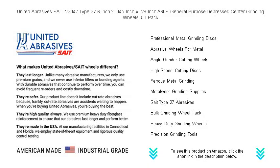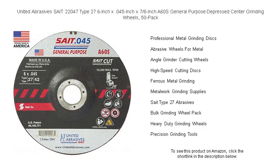Trust in United Abrasives SAIT's commitment to quality. Get your 50-pack today and experience the sharpness and endurance that will keep you grinding through any job with ease.